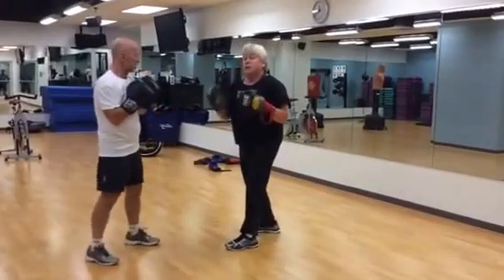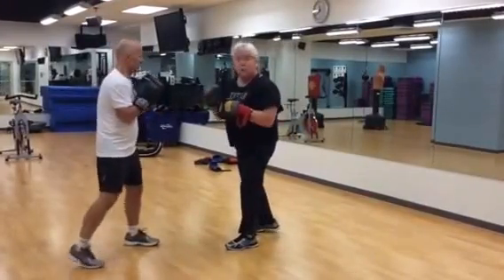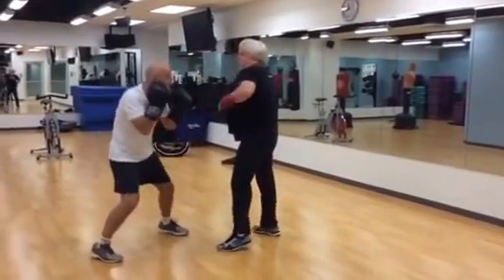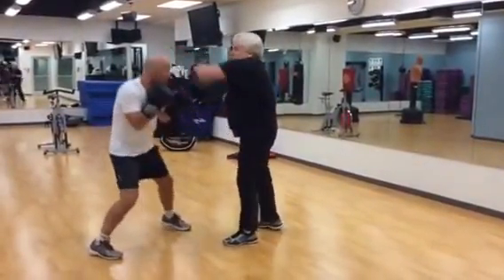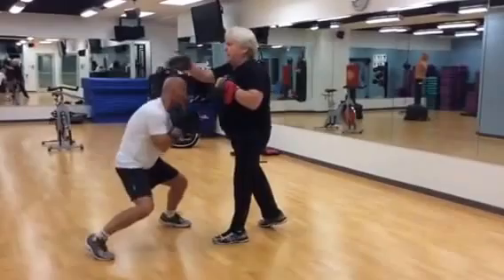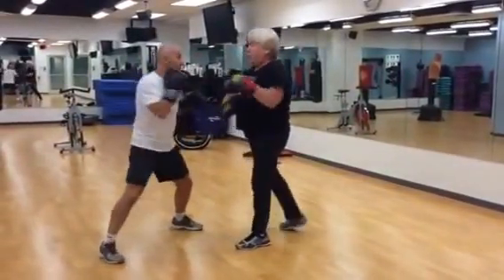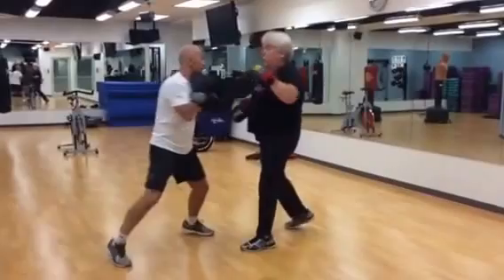Now we're going to incorporate some evasion movement, because people do hit back unfortunately. He's going to duck and weave — his eyes are up, he's moving, he's using the correct technique — but he's also going to counter punch this time.